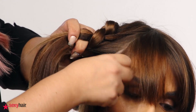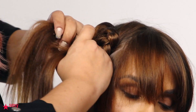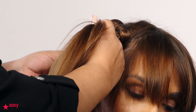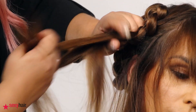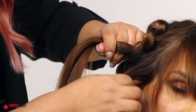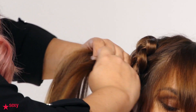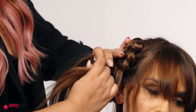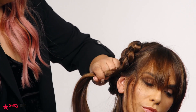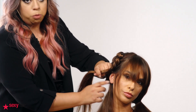We leave the fringe out — leave some loose hairs to get that really fresh look. Once we reach the ear, of course we have no more hair from that side, so we keep adding only from one side in the back.